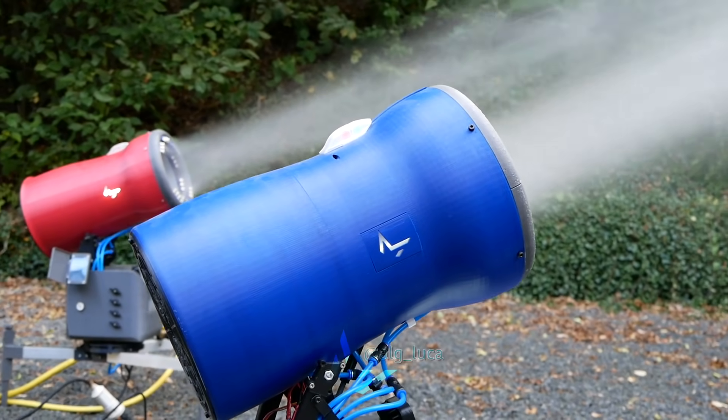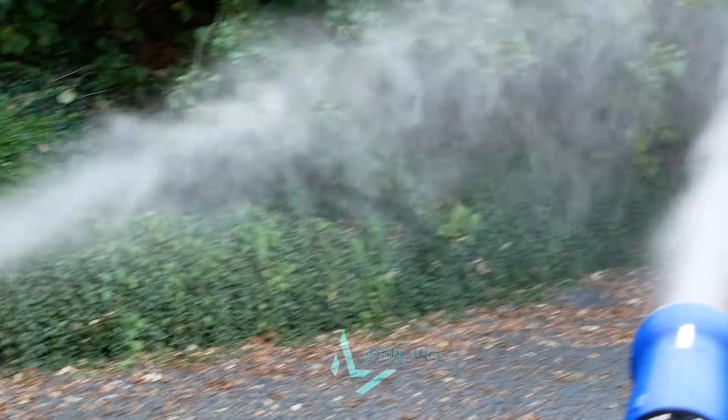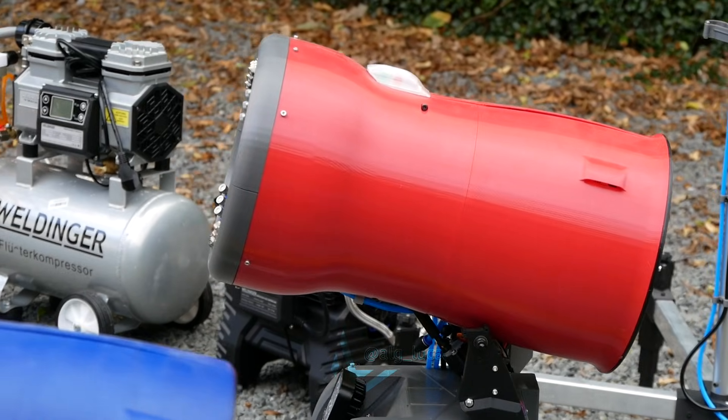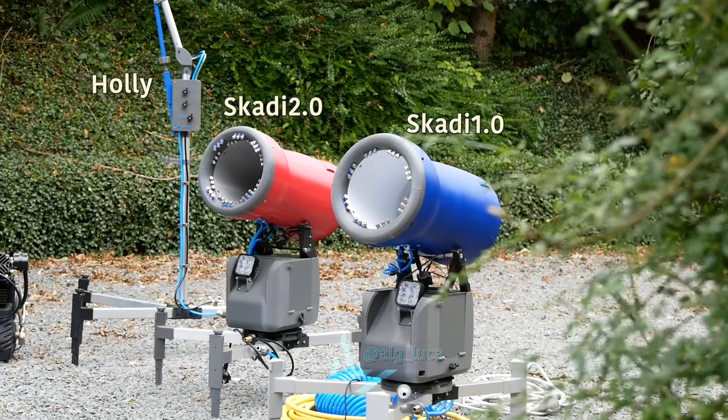If you now just leave it as it is, or build something around it, the setup is up to your imagination and desires. I've developed my snow cannon with a touch display, semi-automatic control, a floodlight, a weather station, and a few other add-ons. If you'd like some inspiration, feel free to follow me on Instagram or have a look at my latest YouTube video where I showcase my snowmaking system.